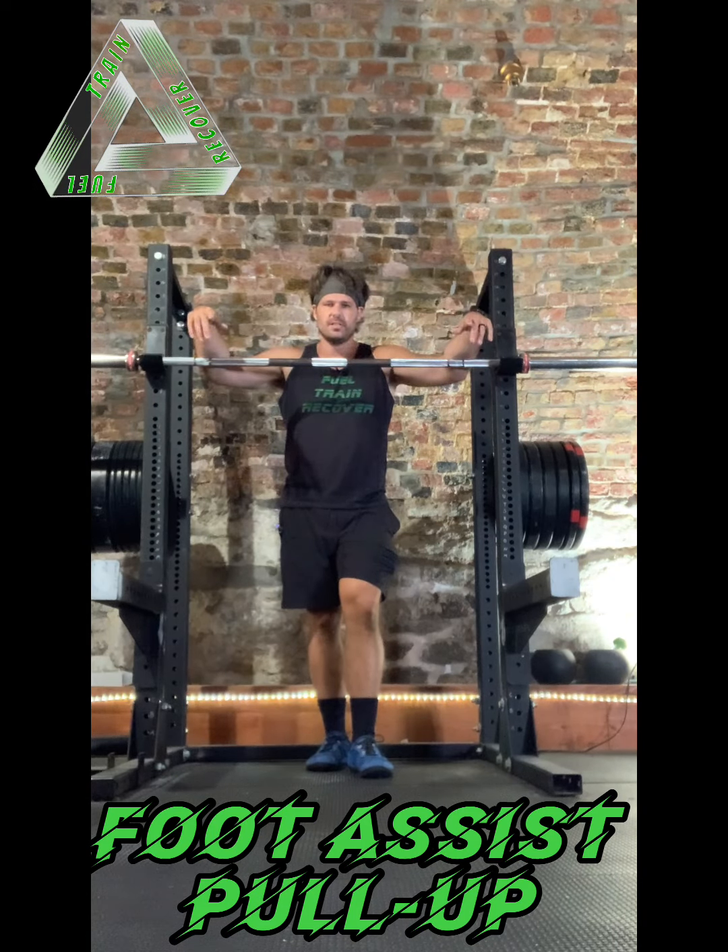Okay, first, the setup with the foot assisted pull up. It is important to have the bar first, then the rack, then you behind the rack. If you stand on the other side of the rack, you are liable to pull the bar off of the J hooks — not good, you will fall. Make sure it goes bar, rack, then you.